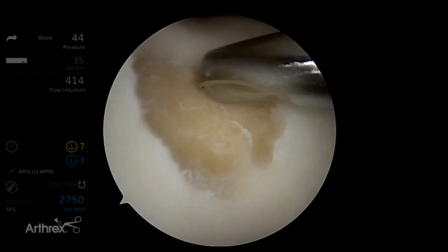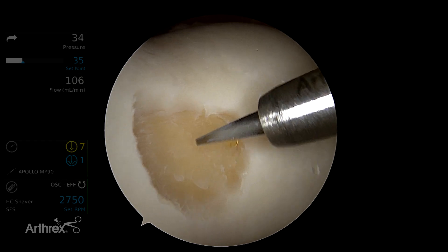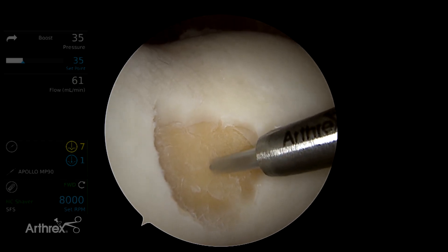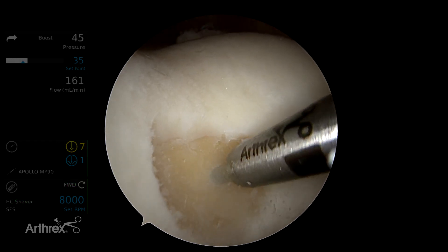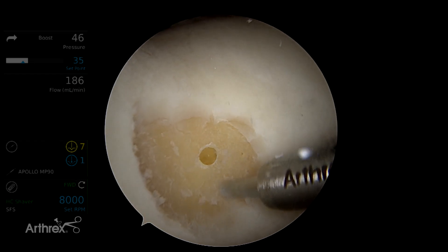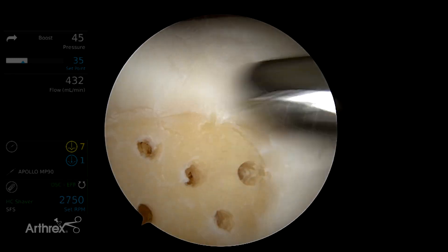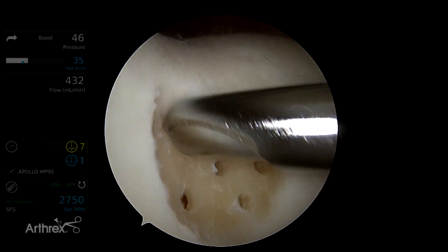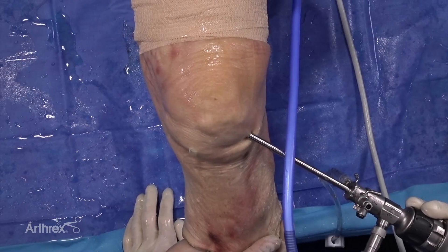We're now coming in with our power pick to form a microfracture — putting one right in the middle here first. My go-to is to use the 45-degree power pick to do my microfractures; I find it to be twice as fast as the standard Steadman picks.